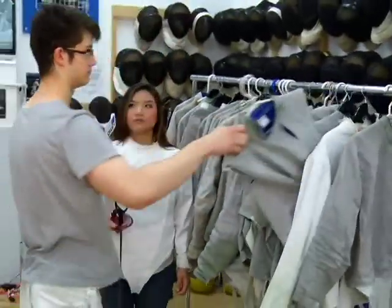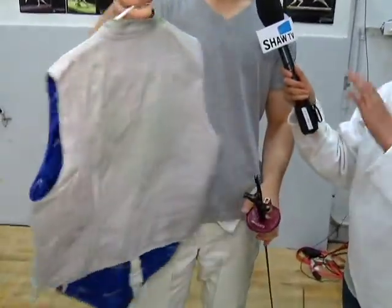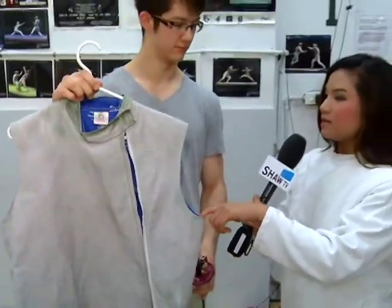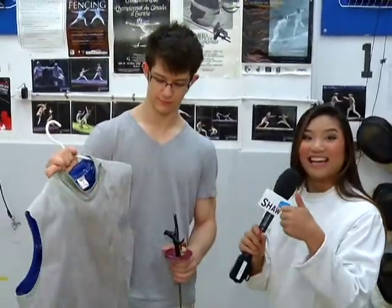I have the target area right here for you. This is the target area for foil — the vest on the back and the front. Because it doesn't have any arms, if you hit the arm, that's not a point. Off target. Exactly, that's right.